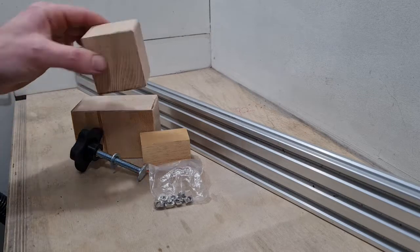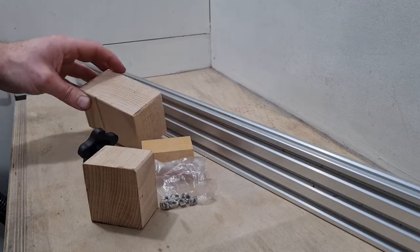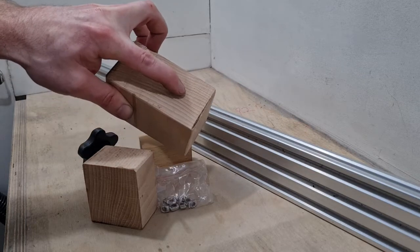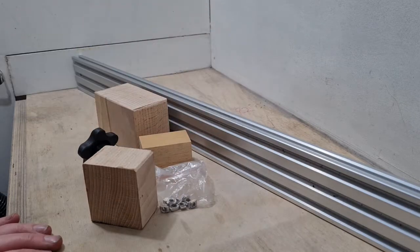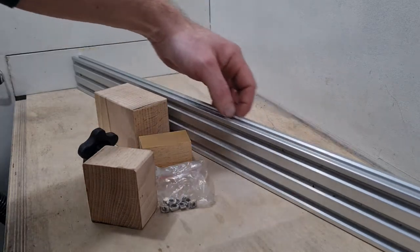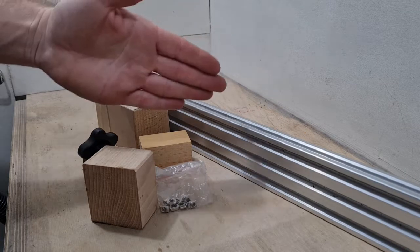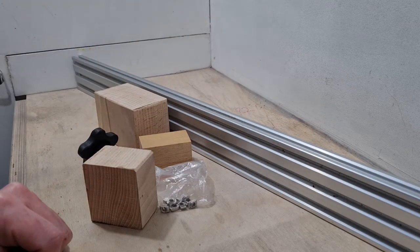I'll show you how to mark up this piece at the end here. This is the most important bit — it's basically going to have lots of little steps on here which will allow us to angle the workpiece. The aluminium extrusion will always follow the same line as the fence and therefore the blade of the bandsaw, so by angling the workpiece across it we can put tapered cuts in.